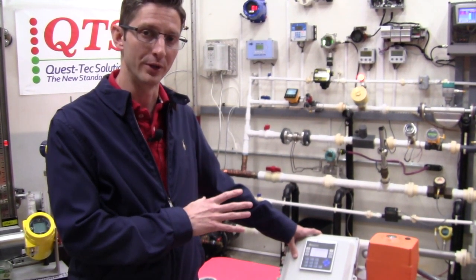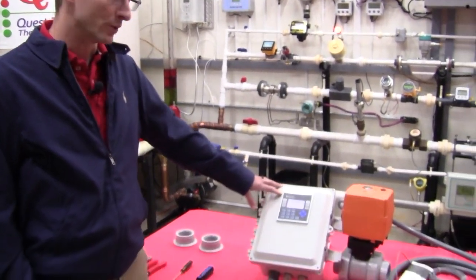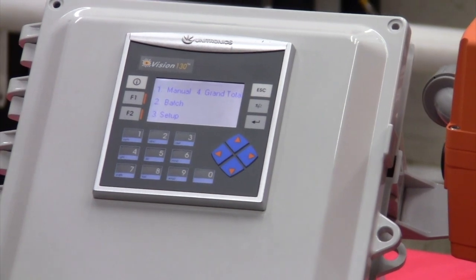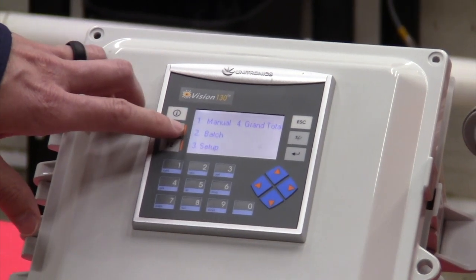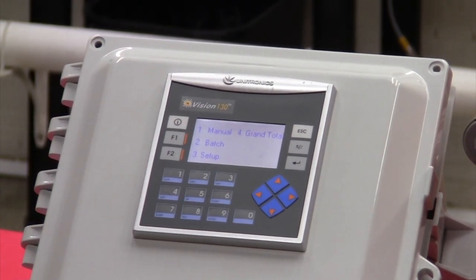I'm going to show you how to walk through the programming on the display. When you first power the system up, you come to the main screen. It's going to have number one for manual, number two for batch, number three for setup, and number four for grand total.